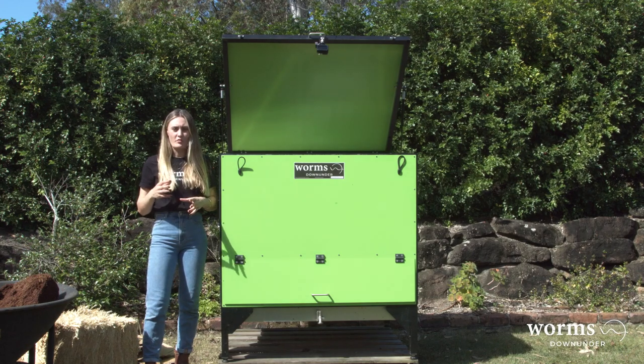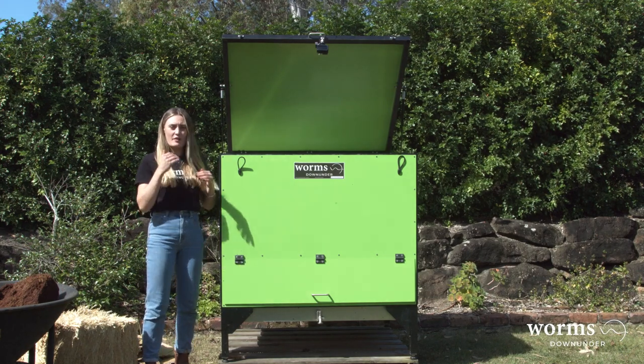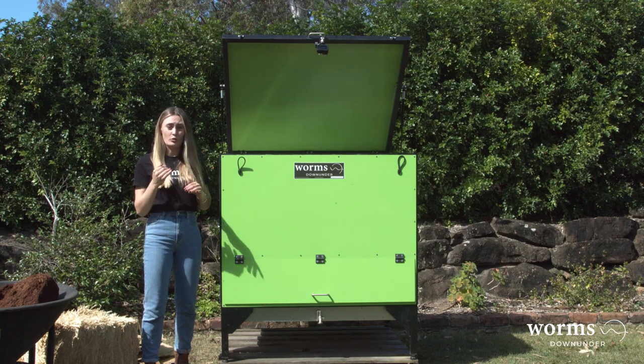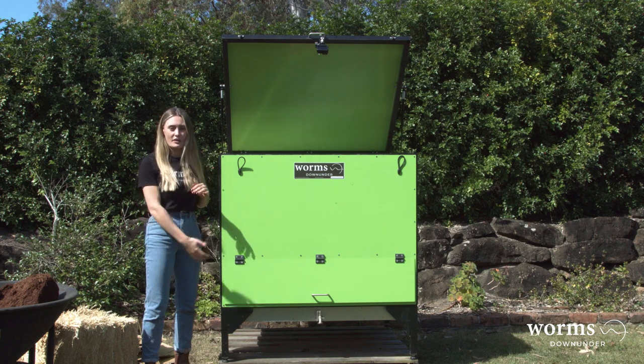Once you've got your worm farm in a shaded area, what we want to do is adjust the legs to have the worm farm on a slight angle forward. This is because we want the leachate to be able to drain out of the tank.